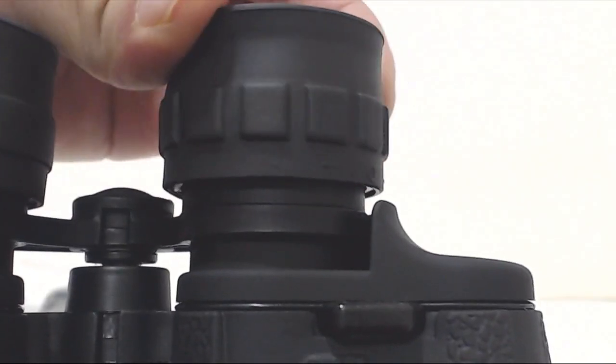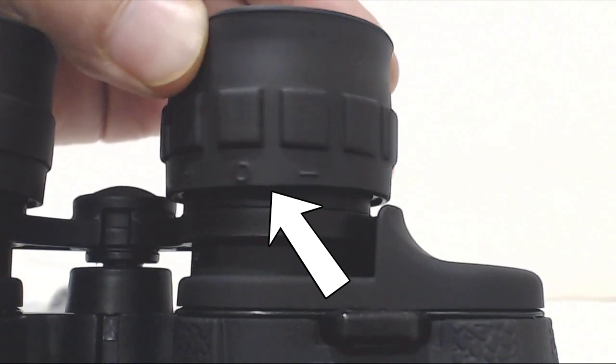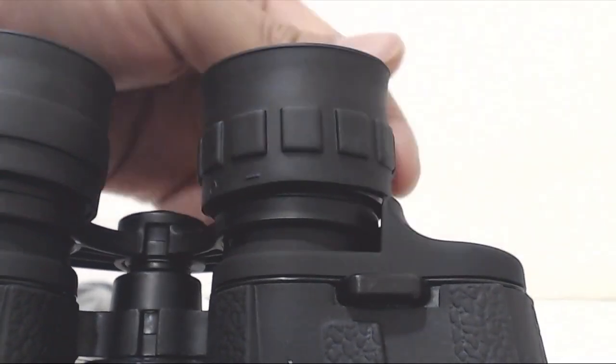Again, there's supposed to be a scale here so you can set it to that position every time, but all you see is a plus, minus, and dot with no reference points. In fact, the rubber eye cup can be removed and repositioned at will, which makes these markings useless.